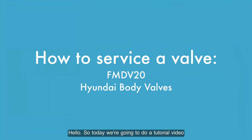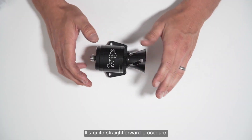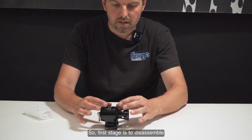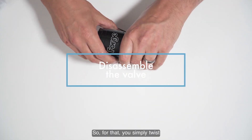Hello, today we are going to do a tutorial video on how to service your FM DV20 valve. It's quite a straightforward procedure. The first stage is to disassemble the piston on the valve, so for that you simply twist the knurled end of the valve.